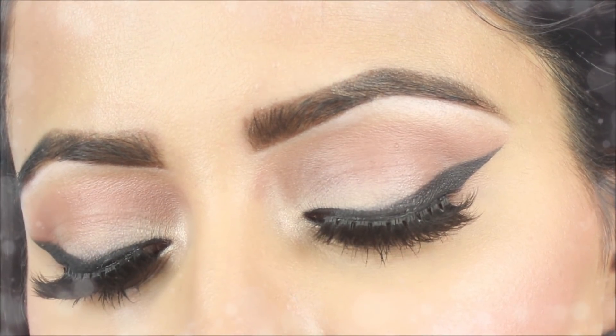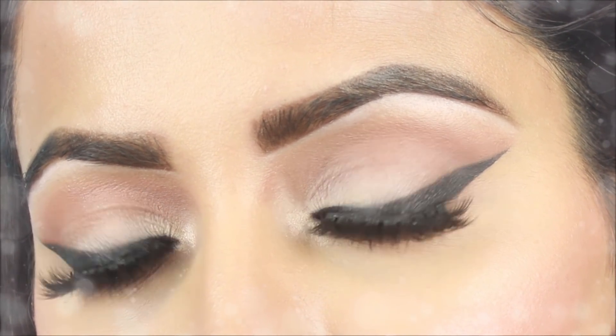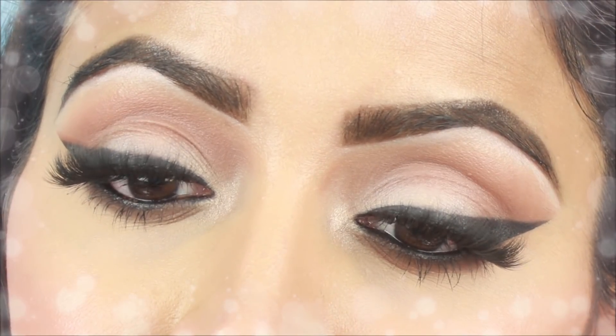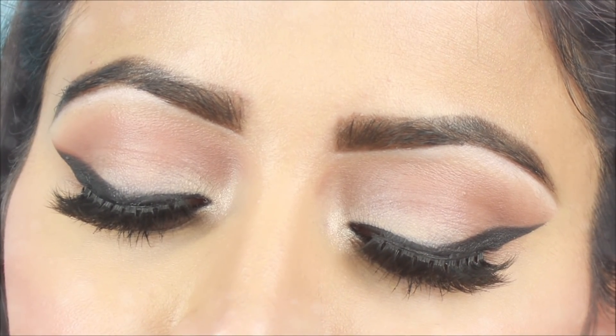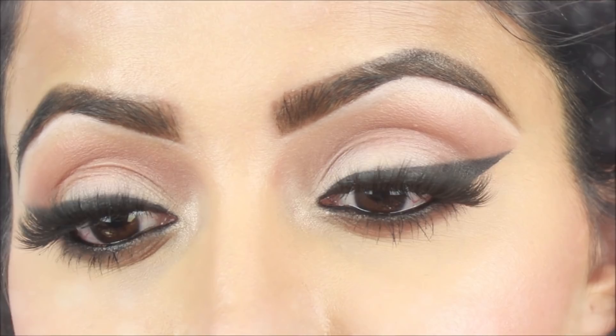Hey guys, welcome back to my channel. I'll share this smudged cat wing eyeliner look which looks really good. This look is very beautiful and you can create it for any occasion — a function or party. I always go for this look when I don't have time because it is very easy to do. I have applied red lips with this look and have not used many eye shadows, so beginners can create this very easily. Please keep on watching.